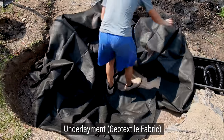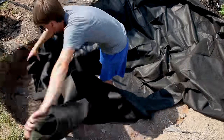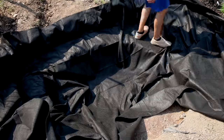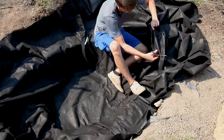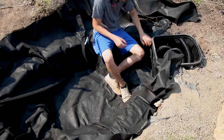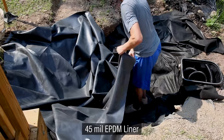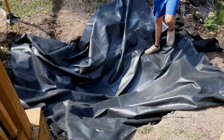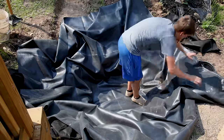With everything excavated and the hardware accounted for, I can line the pond. I started with the underlayment, which is a geotextile fabric. This helps the soil retain its shape and prevents punctures in the liner. I pulled it into the basin and worked from the center out, which makes it easy to account for the shelves. Once the fit was good, I cut out a small section near the overflow. Then I pulled the EPDM liner into the basin and stretched it out like the fabric, got it centered, and made sure to leave excess around all of the edges.